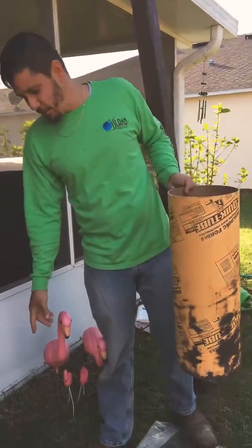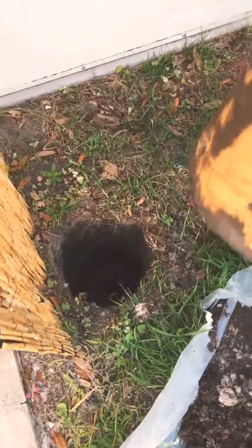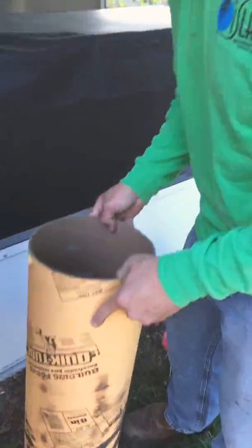Alright, here we go. So now I got my holes dug, dug out to the size of my sonotube. I measured a little bit just to make sure.